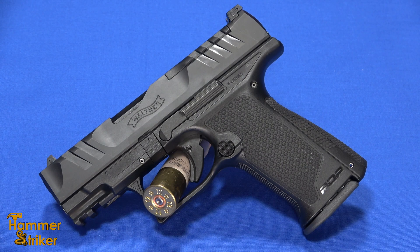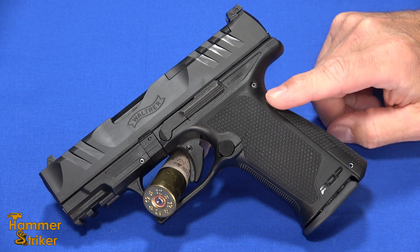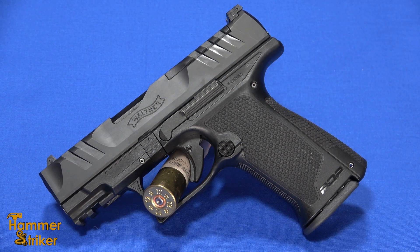Hello everybody, this is Hammerstriker here. Today I've got the Walther PDP F-Series — this is the 3.5 inch, chambered in 9mm.